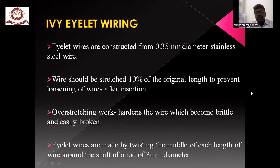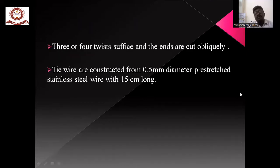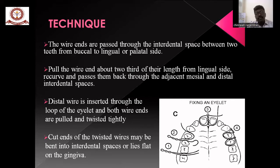Eyelet wiring is made using a 0.3 mm diameter stainless steel wire. The wire should be pre-stretched to 10% of its original length to prevent loosening of the fixation, but it should not be overstretched because it will become brittle and easily broken. The eye should be made with a 3 mm diameter. The technique: the wire is passed through the interdental space from the buccal to the lingual side, then curved around the mesial and distal surfaces. The distal wire should pass through the eyelet and be twisted tightly.